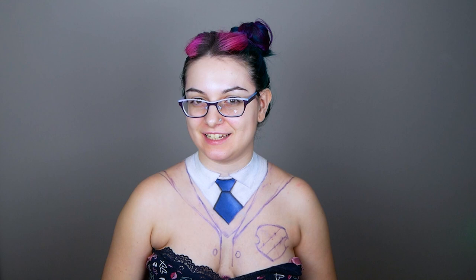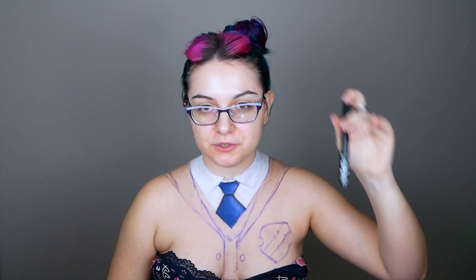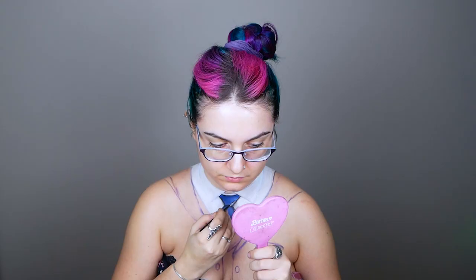Next step is to draw some white lines on the tie to mimic the design as much as possible. For this I'm gonna use the NYX Professional Makeup Epic Ink Eyeliner in the shade white. I'm also gonna take a different brush because I feel the original brush is too thick for the result I want — this is the Morphe M250, and it's important it's zero — so let's do it.